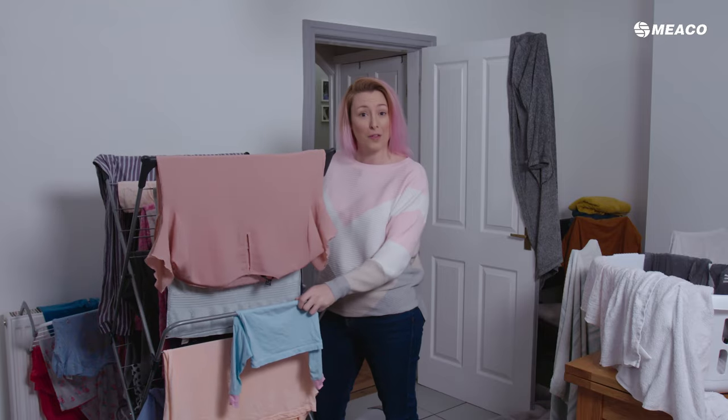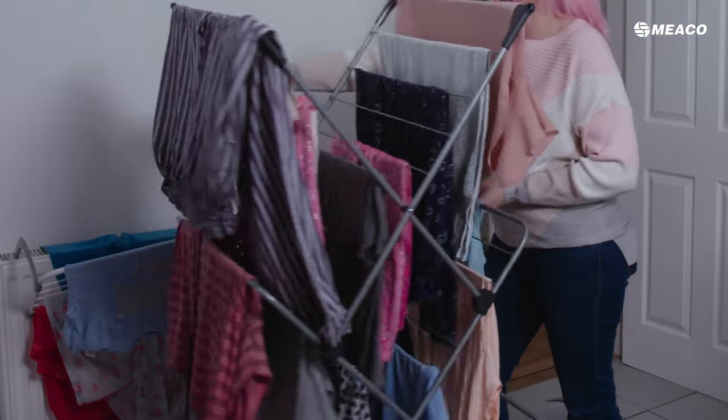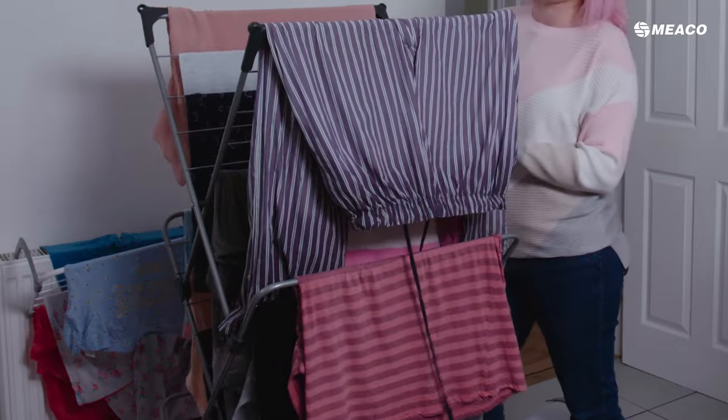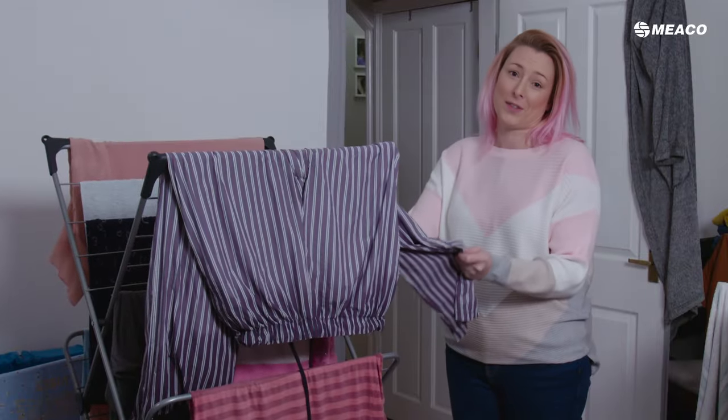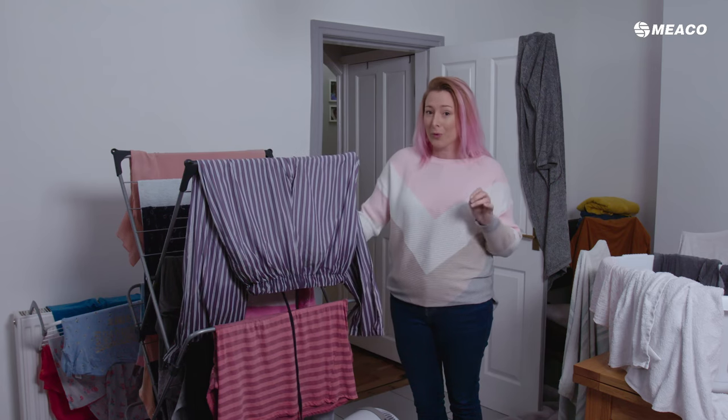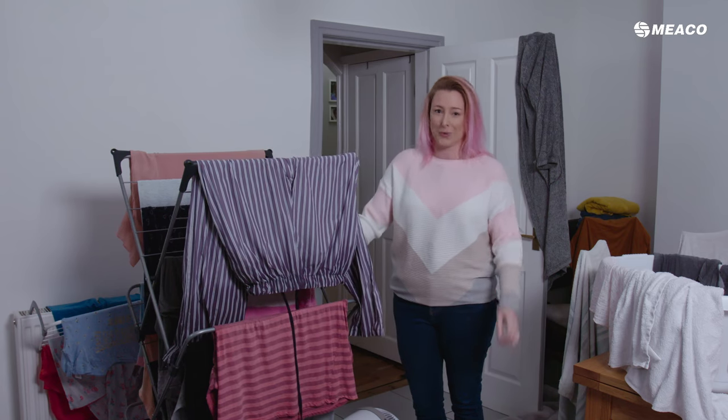Then, halfway through the dry, turn it around to continue the process from the other side. I would expect these clothes to dry in a maximum of six hours. The smaller the room, the faster the clothes will dry.